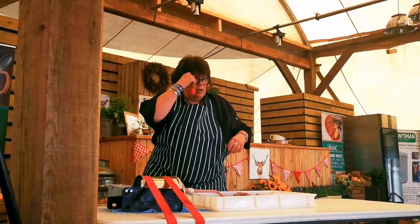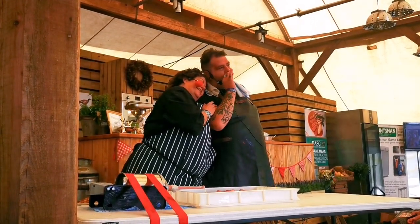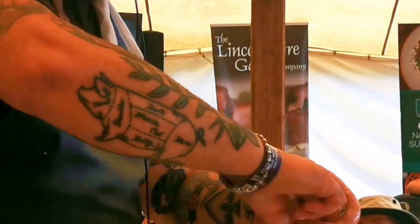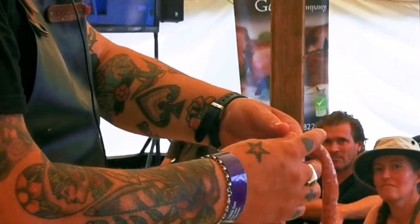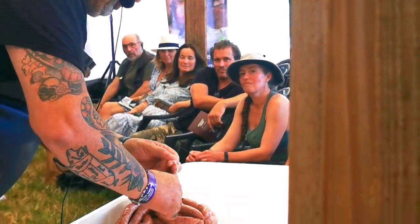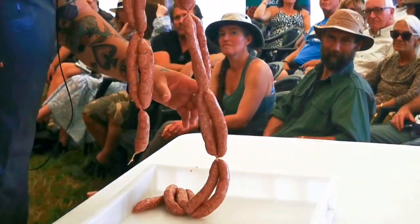We're done! Up, twist, across, through, up, twist. Tie it off, and there you have it - from one shoulder of venison, some lovely venison sausages.